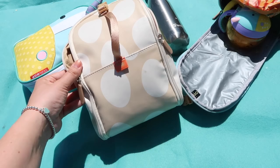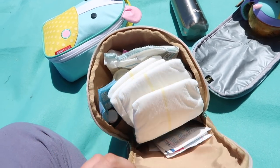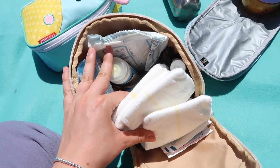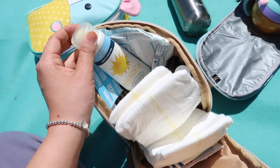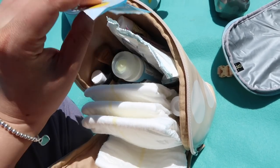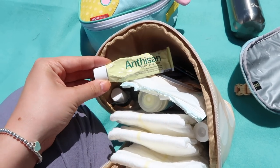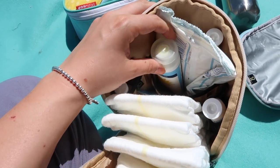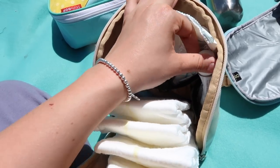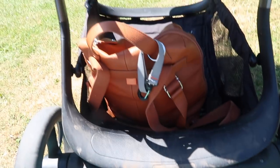This is the Pack-a-pod changer pod, which again opens up. This is for all changing bits and pieces — nappies, wipes, nappy bags. I keep Everly's sun cream here, also for Harrison. This is where I keep the plasters and Savlon — all of those things that you need when you go to the park. Obviously my changing bag goes absolutely everywhere with me.